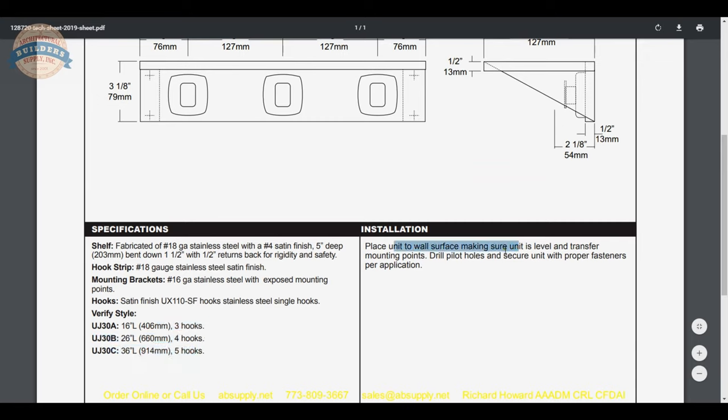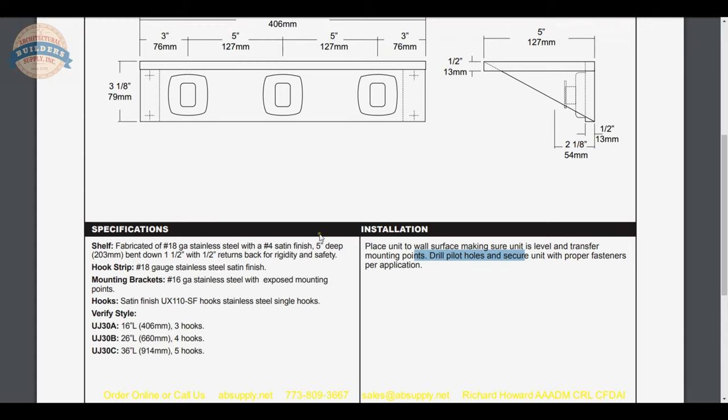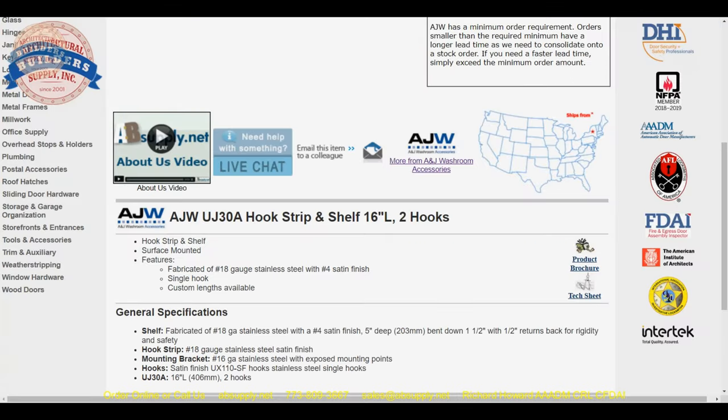From the installation instructions: place the unit onto the wall making sure it is level and transfer the mounting points. Drill pilot holes and secure the unit with proper fasteners per application. Let's take a look at the product brochure while we're here.